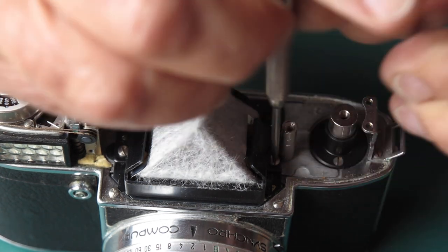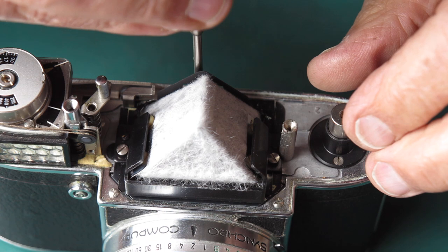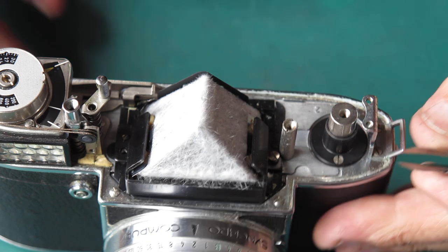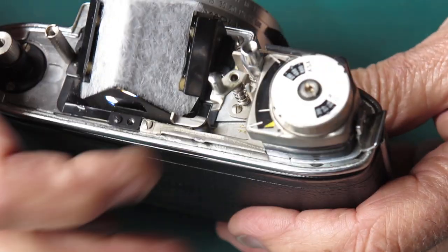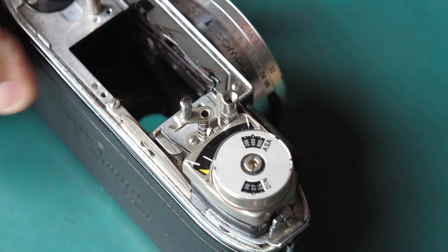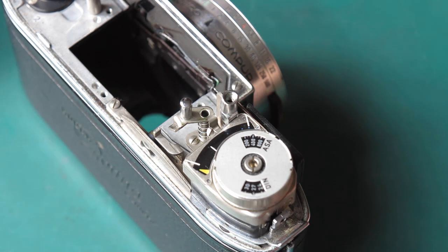I'm going to remove the three screws from the prism that hold it to the body. On the Reflexes, advance the film slightly so that the arm that moves the frame counter swings out of the way — I just need to get that clear so I can lift the prism assembly out of the camera. There's nothing particularly to see with that. It's going to need a new prism regardless of the mystery growth.